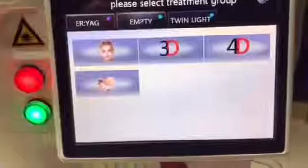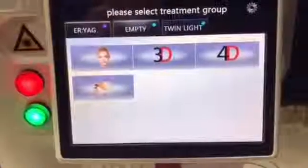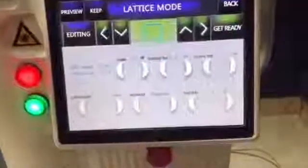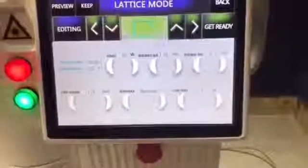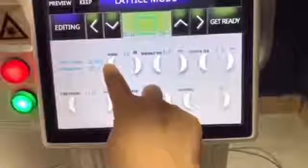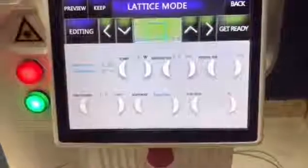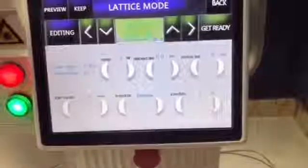Fractional mode is used for skin rejuvenation, acne treatment, stretch mark, and scar removal. Power is adjustable from 1 to 60. For skin rejuvenation, we usually set the power from 5 to 10. For acne or stretch mark removal, we set from 8 to 20.